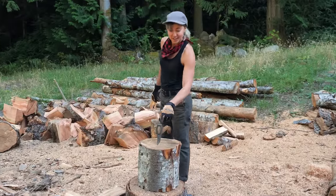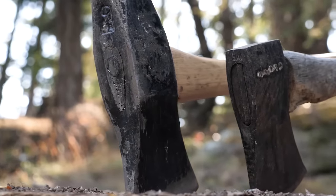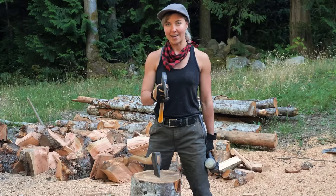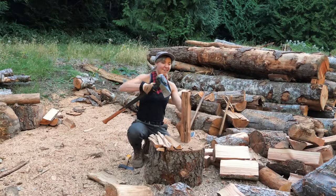Another reason why the axe might get stuck is because of the head. Different heads have different functions. A splitting maul has a heavy wide wedge and that's gonna break through those bigger rounds. Whereas a smaller axe with a narrow head is gonna give you a lot more precision. So if you're chopping up smaller pieces like making kindling, you're not really gonna want to use this.